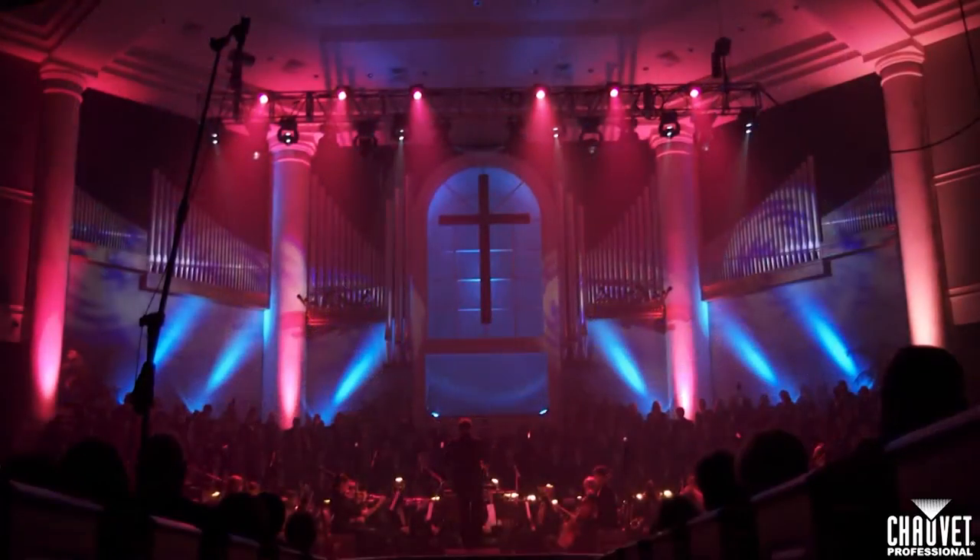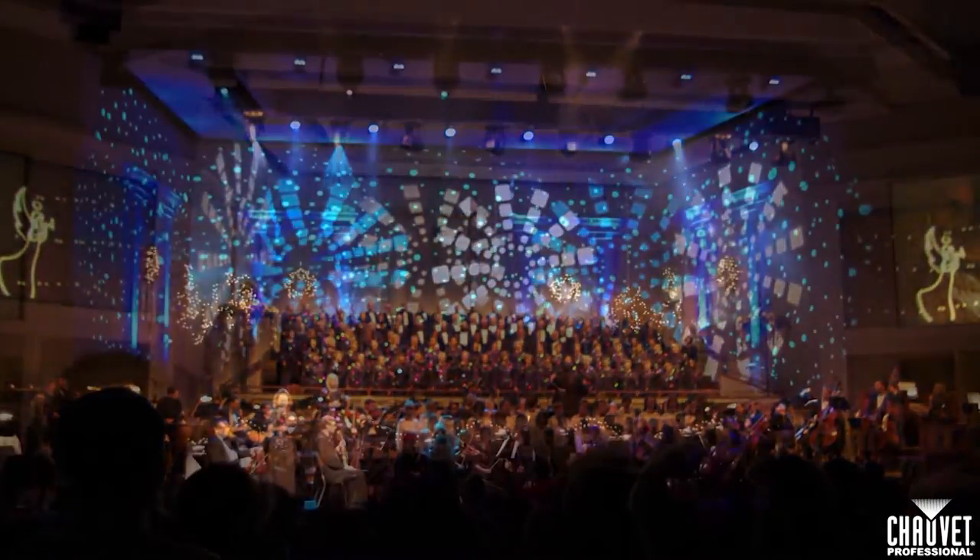Hi there. My name is Greg Persinger, and I'm the owner of Vivid Illumination. Over the years, I've worked with hundreds of different churches, and I've picked up lots of tips and techniques along the way. I'd like to share some of those techniques with you in these Church Tech Talks.